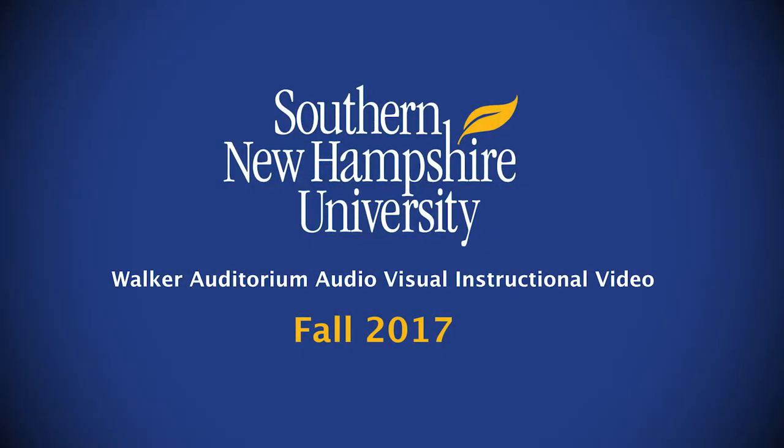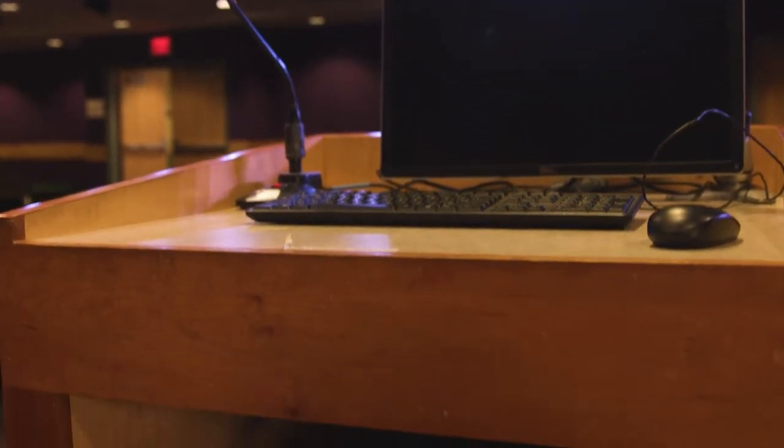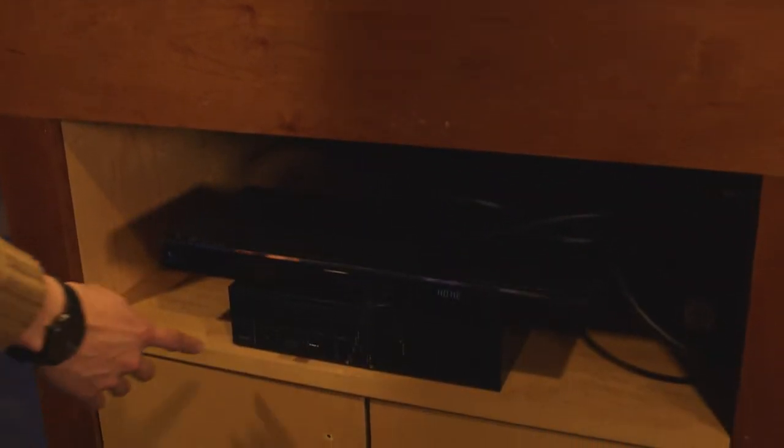Welcome to the Walker Auditorium AV instructional video. To begin, if the computer is off, hit the PC's power button underneath the podium.